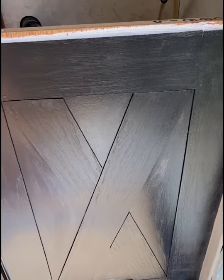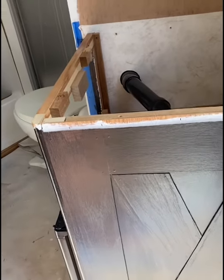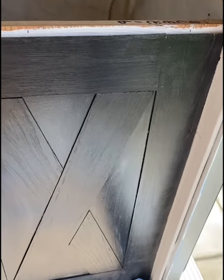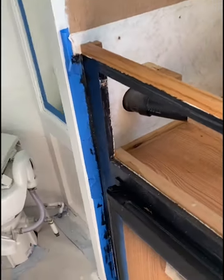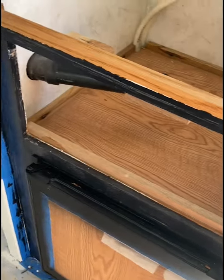My husband did this — it's super cute, kind of like a little barnyard door. We used what was left of the shiplap and painted it. This bottom cabinet is going to be black — it's got a small face but it'll be black.